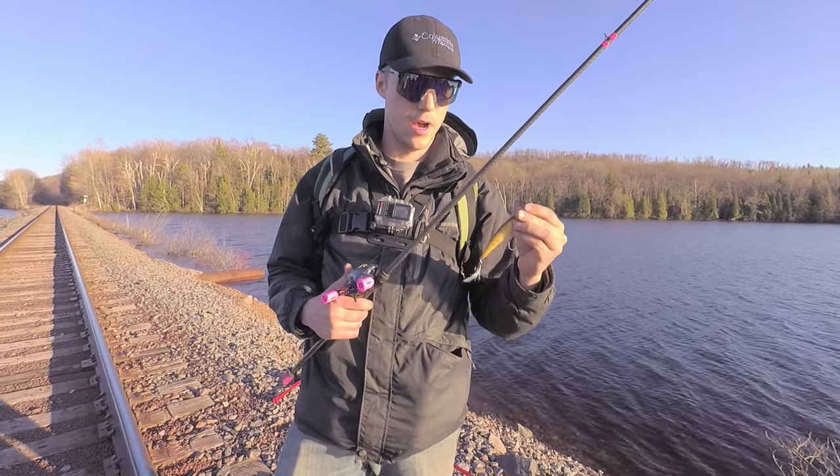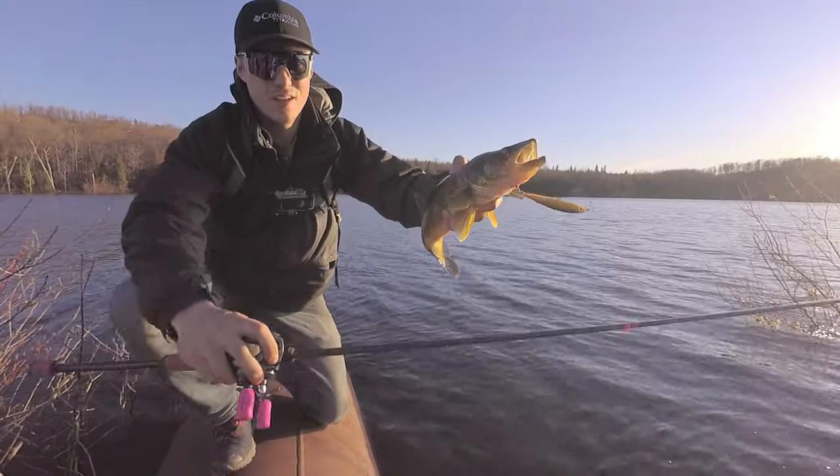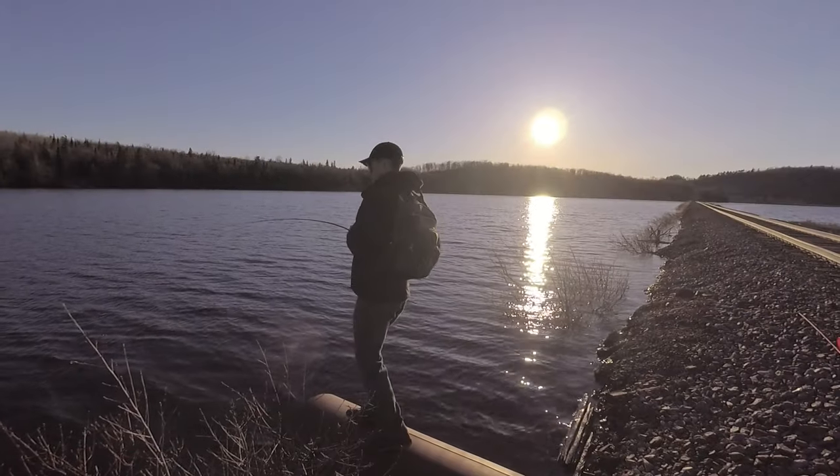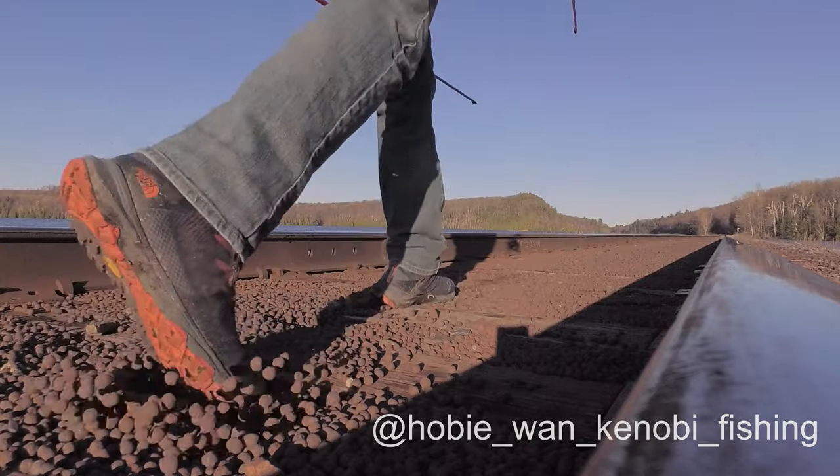Hopefully you guys can learn something using some artificial baits in the springtime for walleye. Make sure you subscribe — I'm going to be putting out more walleye videos, also some more trout videos. And follow me on Instagram as well.